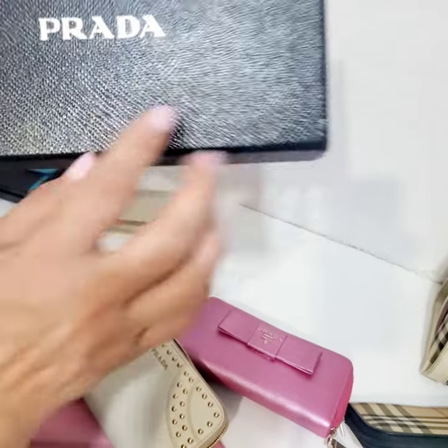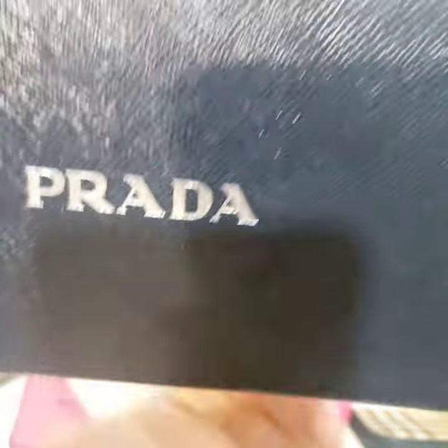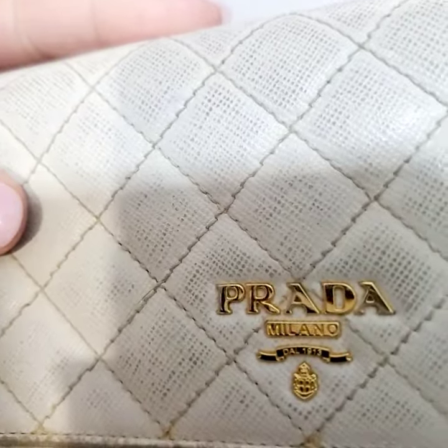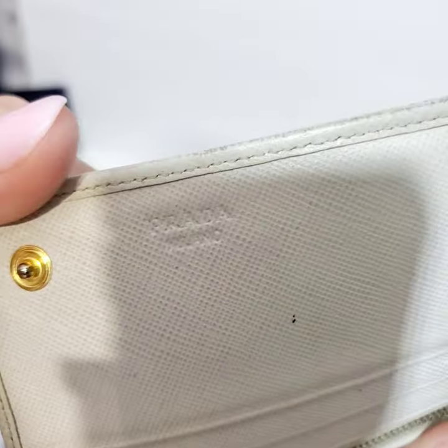This is what I mean with the R — you see how it goes inside like that, how the leg comes in? This is another authentic wallet. You can also see 'Prada Milano' right there.